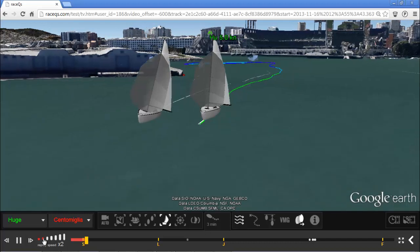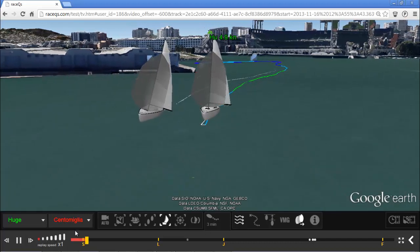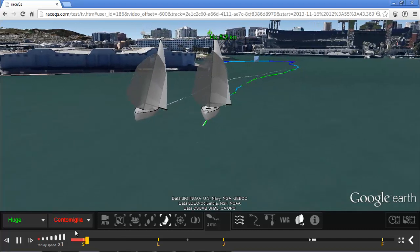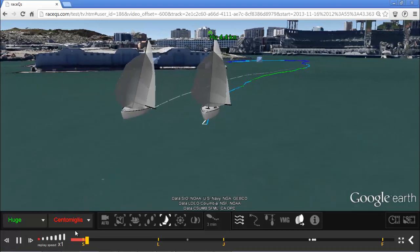The Race Cues app is really easy to use. You don't need to have a clear view of the sky. In fact, you can set it to pre-launch and just throw your phone in your bag. The app will record your race and even automatically upload it so that you can take a look afterwards.